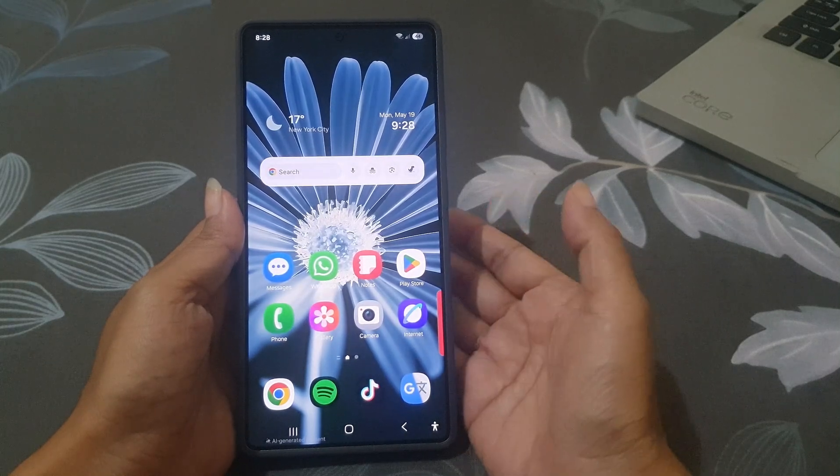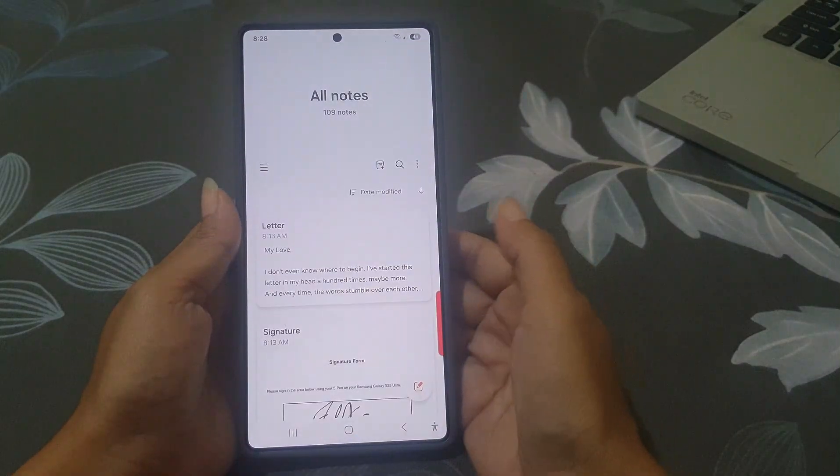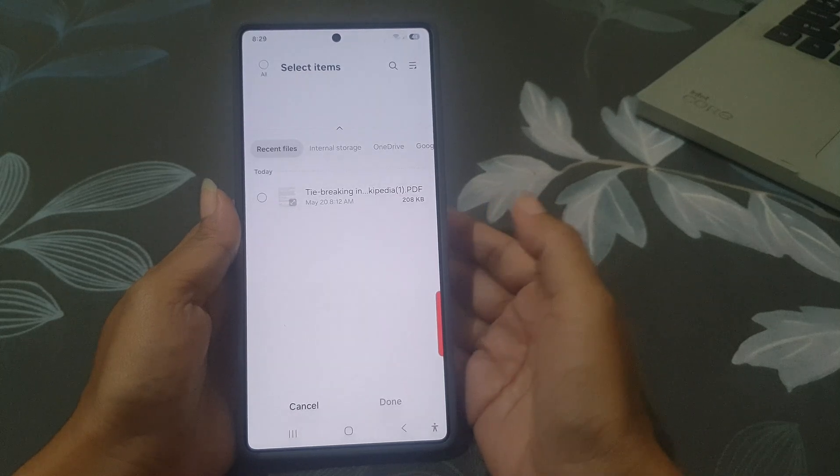So let me show you how to do it. First, open the Samsung Notes app. Tap the Import PDF icon at the top of the screen. Select the required PDF, and then tap the Done button.